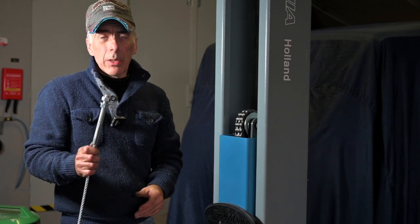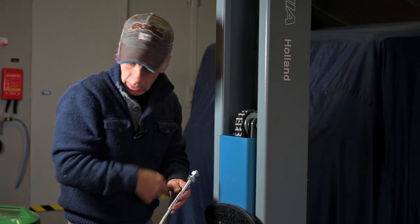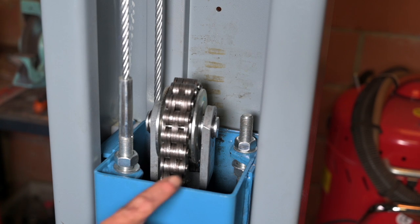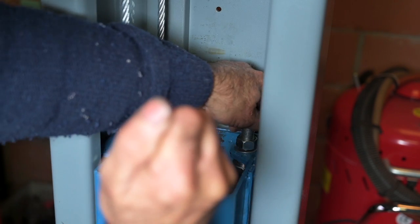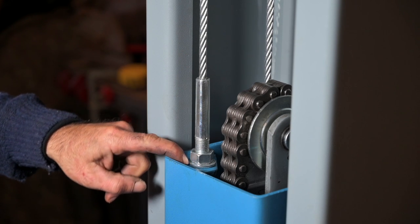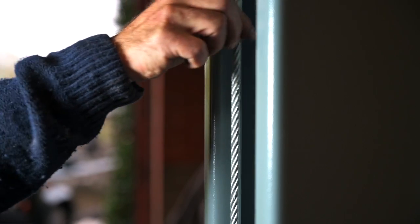For the second cable, we do exactly the same: hook it up to the shuttle on the outer part, the cable goes up over the top pulley, back down through the shuttle, to the other side, and back up to the shuttle on the other side — just the opposite direction. Once both cables are in place, we need to tighten them up. Adjust the tension by adjusting the nuts, making sure both cables have the same tension.